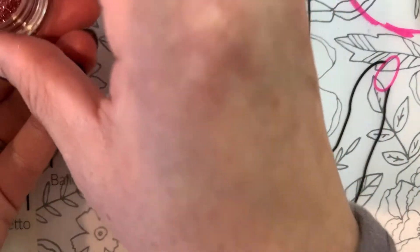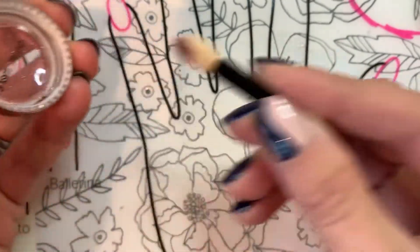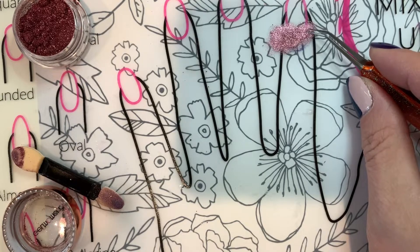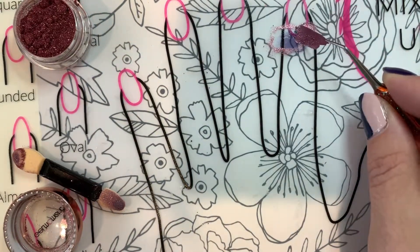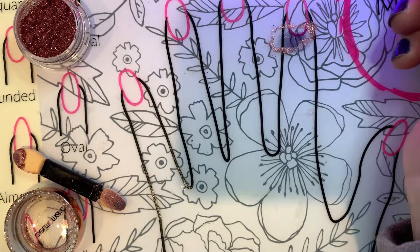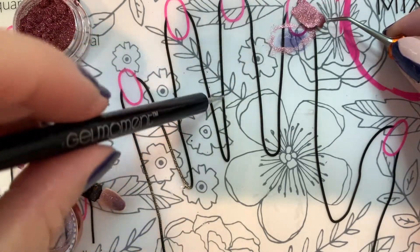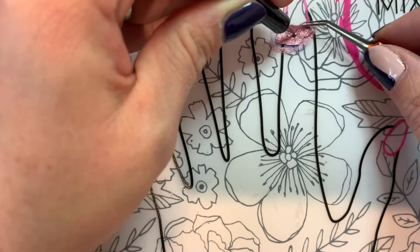Then take your chrome — you can just use what's in the lid, that should be enough — and just dot it onto that polish on the mat. It looks like this color didn't cure all the way, so I'm just going to give it one more cure. Then you're going to take just little pieces of this foil that you've created and tear it apart.